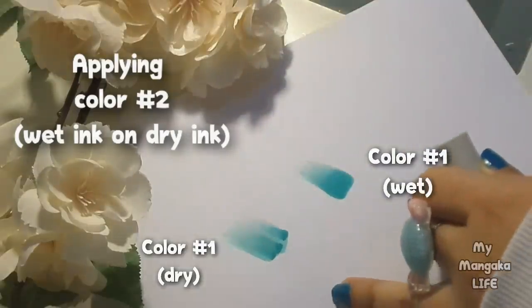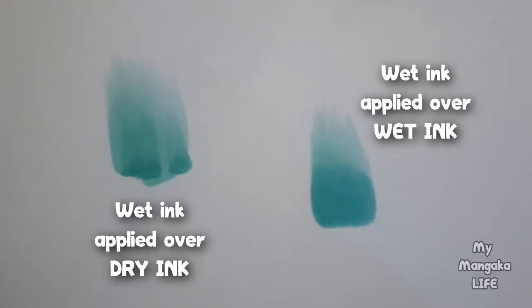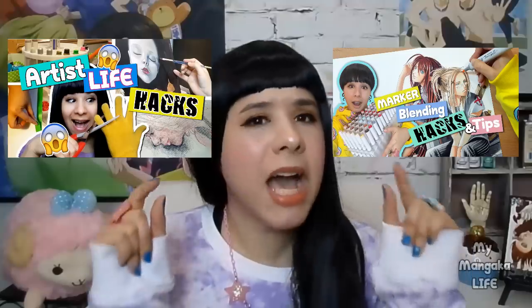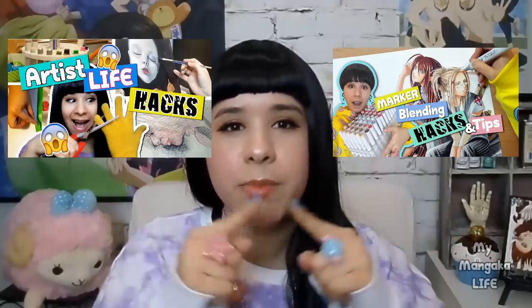If you wait for the color on your paper to dry before applying another color, it's going to streak because you're applying wet onto dry. You want to apply wet onto wet so that it can blend seamlessly. For more useful hacks on coloring with markers, check out those videos linked in the description below — you'll learn how to erase marker and how to choose the best colors to blend together.